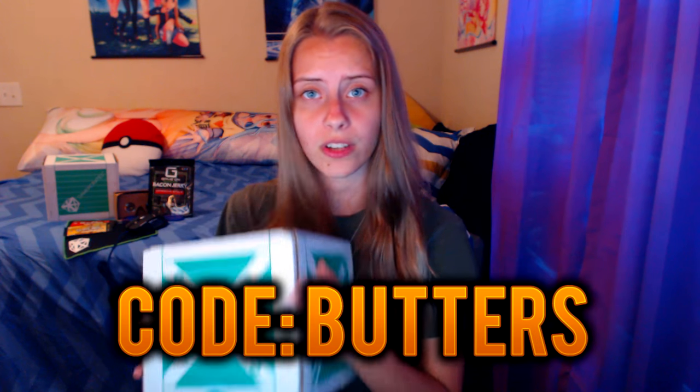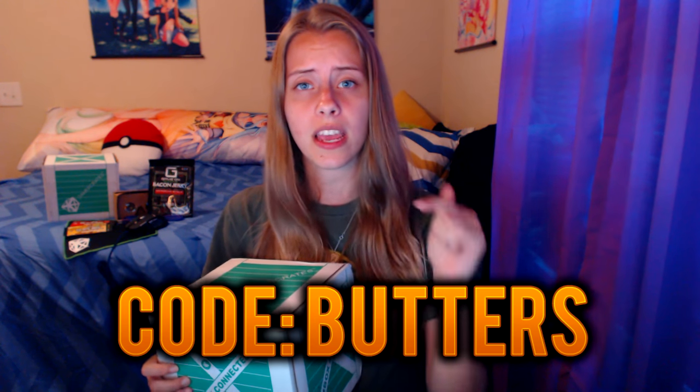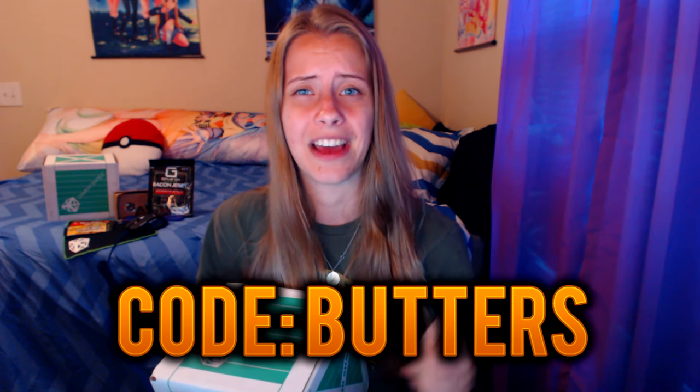And that was everything inside this crate. I got a mouse — a freaking computer gaming mouse — I am so excited about that. I've never had a nice gaming mouse in my life. Also, thank you so much Game Crates for sending me another crate to review. If you guys want to buy your own crate, remember to use code 'butters' for a discount — I'll leave all the links down in the description below. Like, comment, and subscribe if you enjoyed the video. Thanks for watching and I'll see you guys in the next video — bye!